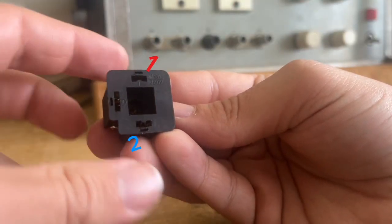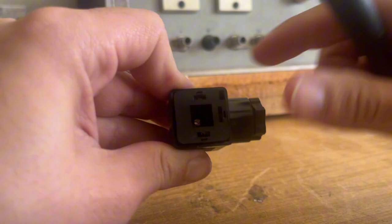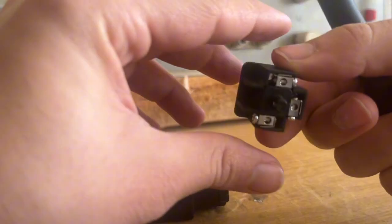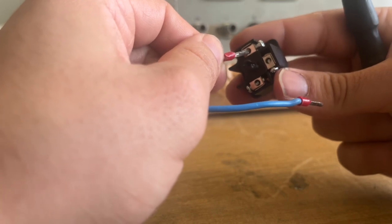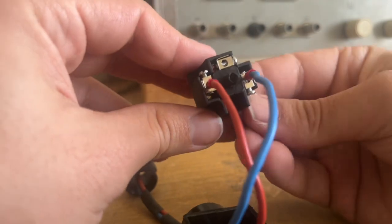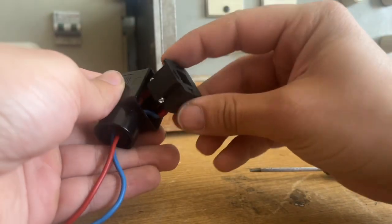It has terminal 1, terminal 2, and a ground terminal. Typically, we connect the positive 24-volt DC wire to terminal 1 and the negative to terminal 2. I'm securing the wires in place — positive to terminal 1 and negative to terminal 2. Make sure the connections are firm to avoid any loose contacts. Once wired up, we plug the connector back onto the coil.